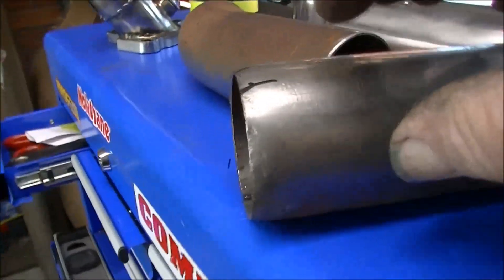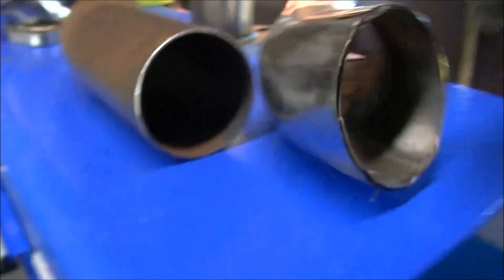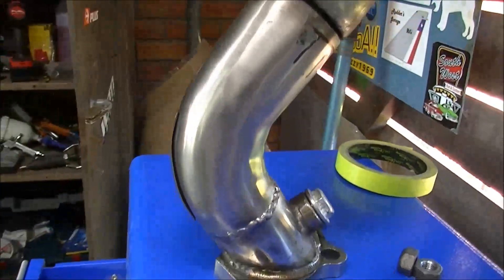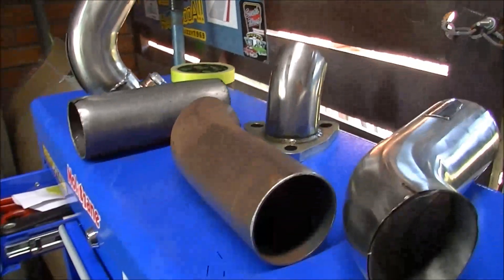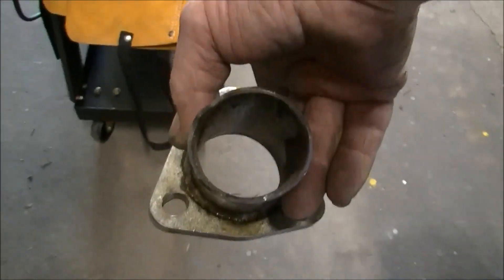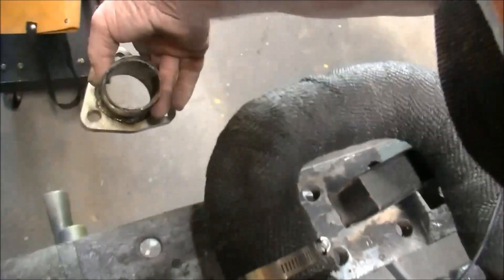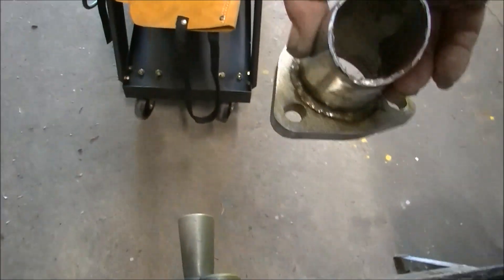We'll join this all together - that one's going to go over that, and that'll go over that, and that'll go in that, and that'll go over the top of that, and hopefully by the time we're finished this should be somewhere down around that area. About 11 inches is what I've measured to the bottom of that.